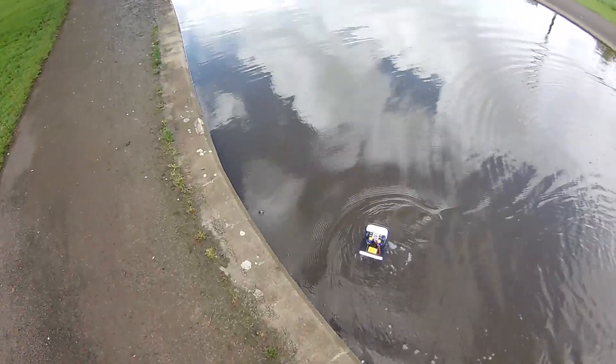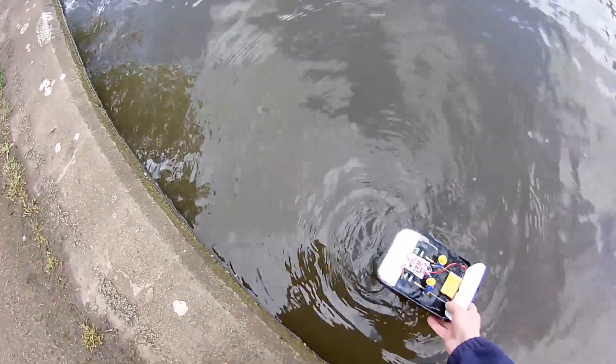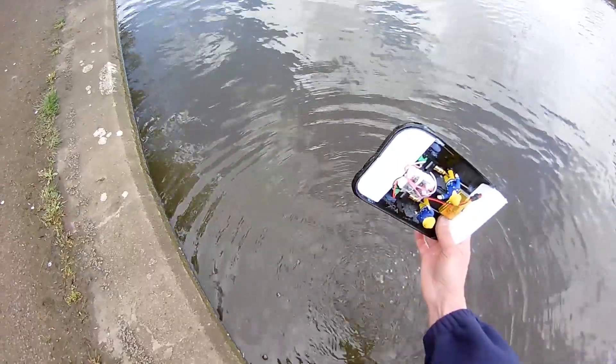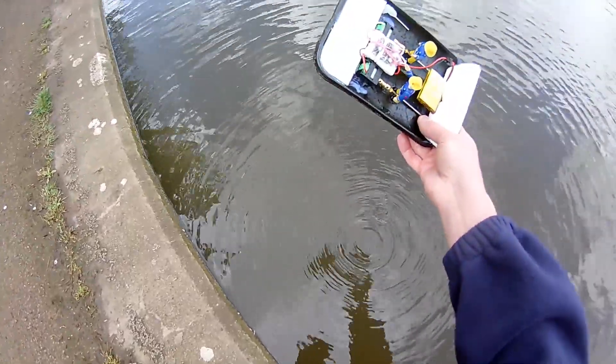Whoa, we took on a bit of water then. Turned a bit too tight. Just as well I added the foam to it.